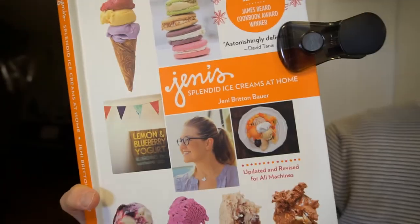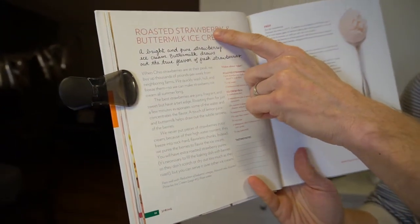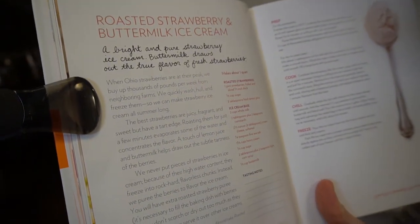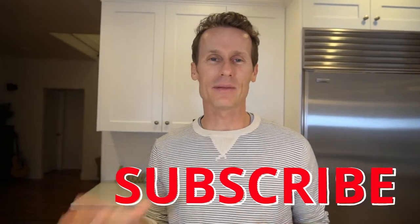Hey everyone, welcome back to Ice Cream Meltdown. As promised, we're going to be making homemade ice cream from Jenny's Splendid Ice Creams at Home today. The recipe we're going to do is the first one on the list, the roasted strawberry and buttermilk ice cream. It says a bright and pure strawberry ice cream — buttermilk draws out the true flavor of fresh strawberries. I've done the prep work ahead of time. We'll put it in the oven, the blender, the ice cream machine, and I'll pause in between so we'll get a condensed version. I seriously doubt it'll be as good as Jenny can make herself because I'm not a professional chef, but I'll do my best.